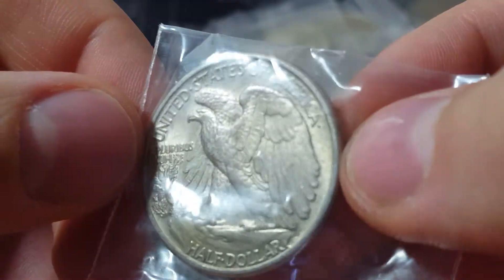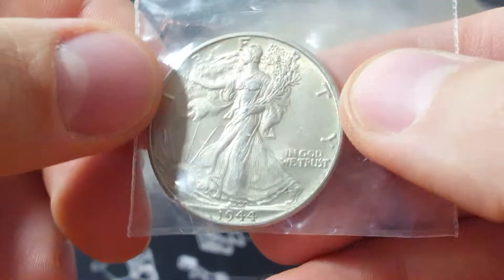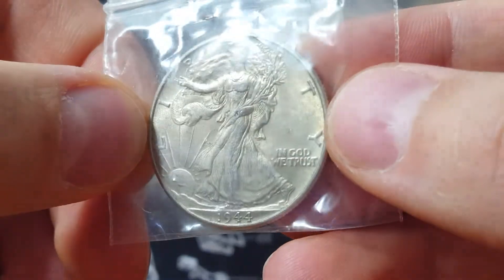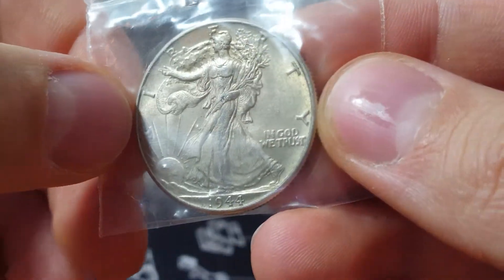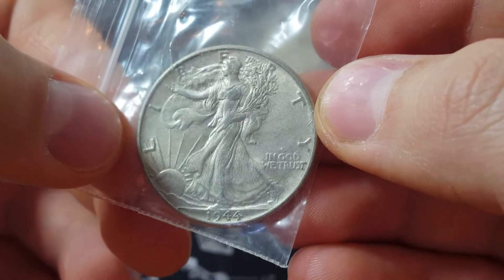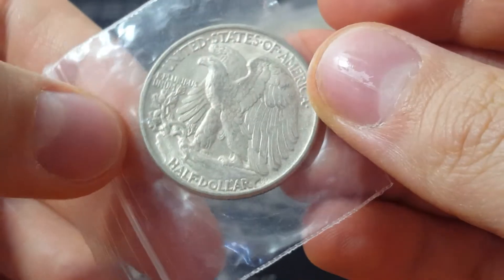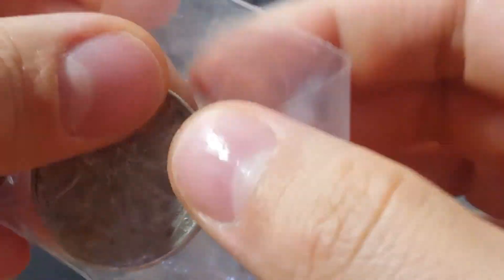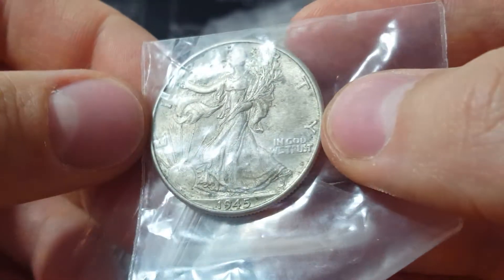I'm going through each piece, guys. If you don't want to stay through the whole video, I totally understand — but this is for people that really want to take a look and do enjoy looking through coins. It's a more detailed unboxing of the entire haul, just split up into different videos, otherwise it would be a very long single video.